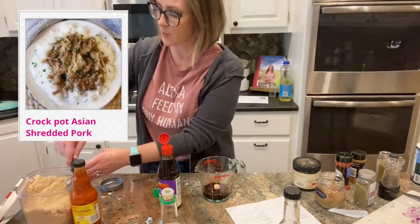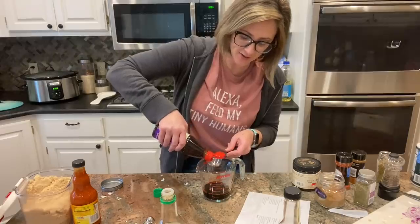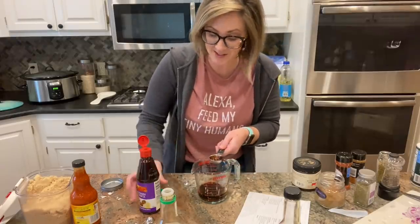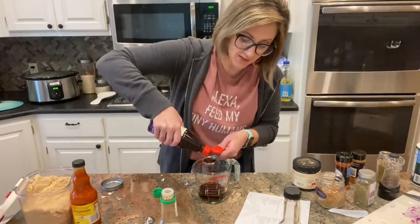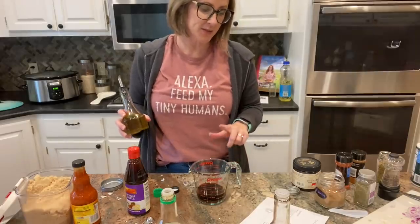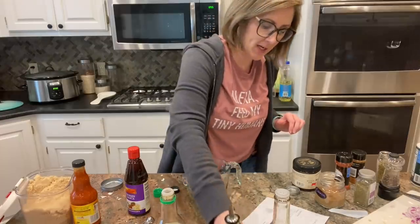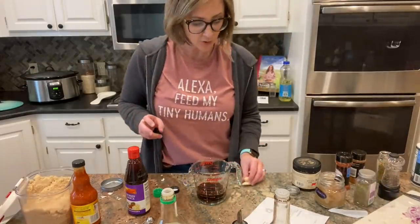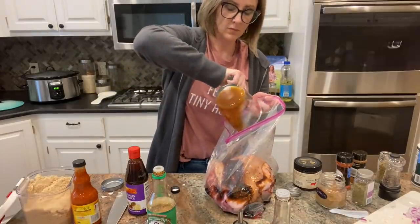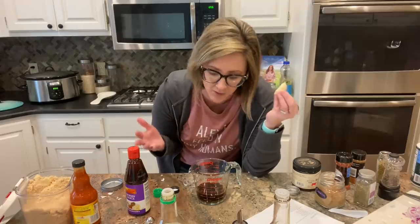I'm prepping now a Crock Pot Asian Shredded Pork. This recipe calls for a three-pound pork shoulder, but I always buy the bone-in pork roast because I think it's so much more flavorful — so this will probably feed us three times. The marinade has soy sauce, hoisin sauce, rice wine vinegar, olive oil subbing for sesame oil, two tablespoons of brown sugar, and a couple of cloves of garlic. I pour that into the bag with my pork shoulder, freeze it, and just follow the cooking day instructions when I'm ready.